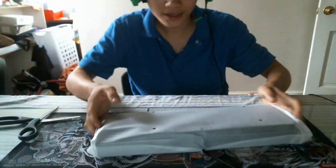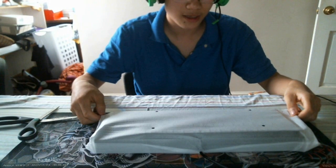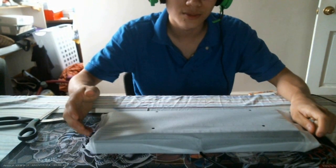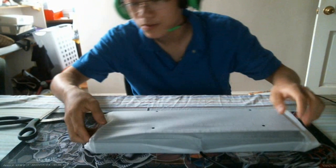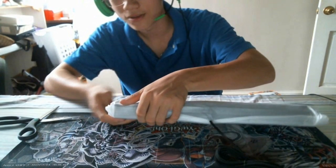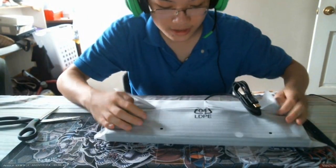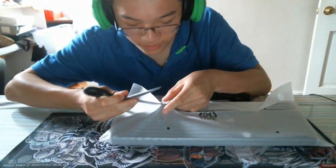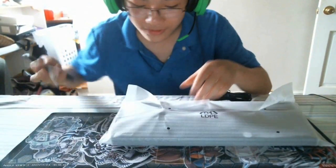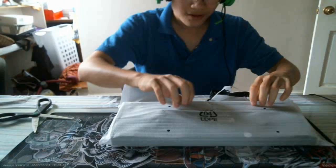Here we are with this nice compact keyboard. This isn't tenkeyless — it actually has the number pad, but it's missing the arrow keys. The arrow keys are actually built into the number pad and you can switch between them. That's one of the features I like — I like having all the keys available whenever I need them. Looks like we got some tape on the back.